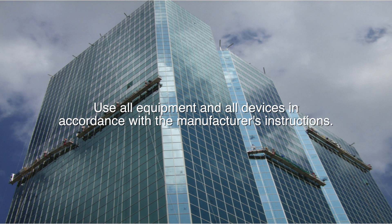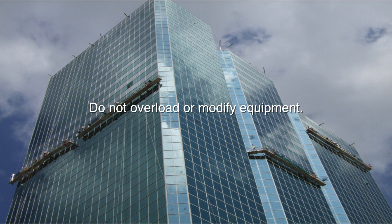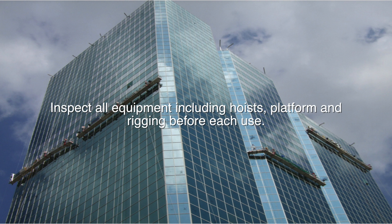Use all equipment and all devices in accordance with the manufacturer's instructions. Do not overload or modify equipment. Inspect all equipment, including hoist, platform, and rigging, before each use.